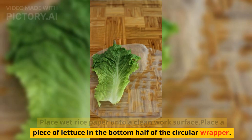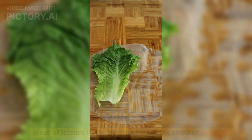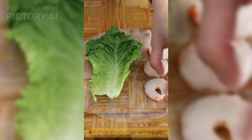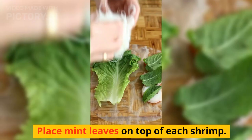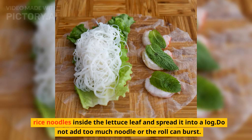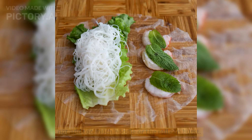Place a piece of lettuce in the bottom half of the circular wrapper. Then place 3 shrimp halves pink side down in the top half of the circular wrapper. Place mint leaves on top of each shrimp. Lastly, with wet hands, place about one-third cup of cooked vermicelli rice noodles inside the lettuce leaf and spread it into a log. Do not add too much noodle or the roll can burst.